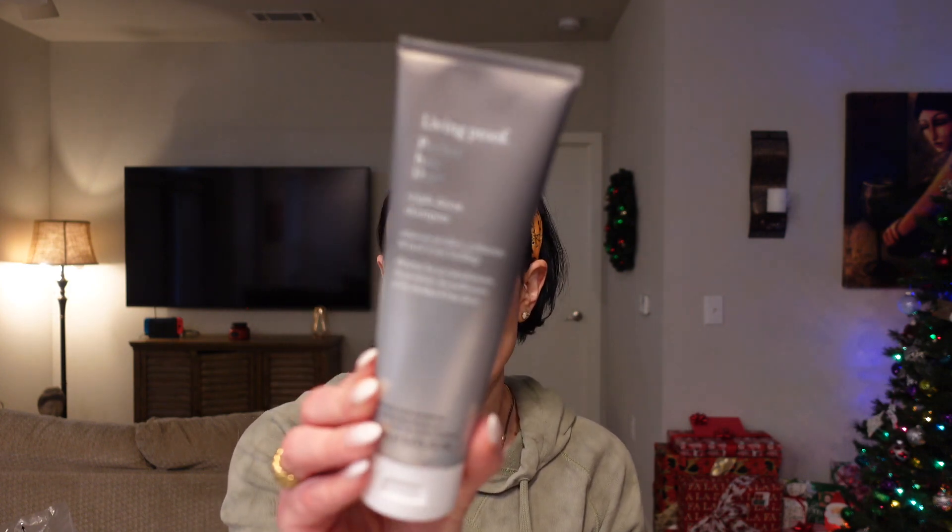This is the Perfect Hair Day Detox Shampoo by Living Proof — you get 5.4 fluid ounces and you just replace your regular shampoo with it. It is color safe, which is great because I always look for products that won't strip my hair color. It's sulfate free and silicone free, and it really helps remove product buildup around your scalp. I saw really good reviews on it so I'm very excited to see if it makes a difference in my hair.